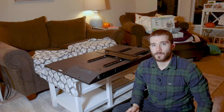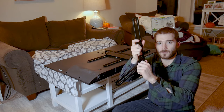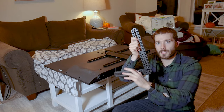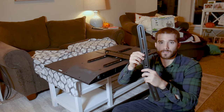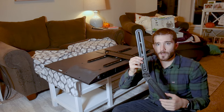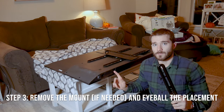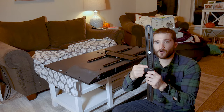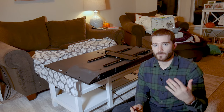Each soundbar mount is going to be a little different. This one actually has an adjustable angle, so if we loosen this knob right here I can adjust the angle at which the soundbar is going to be mounted. This section right here is actually where it mounts to the back of the TV. So I want to take my soundbar, which I have right here, up against the TV, make sure I have the correct angle, and find out which hole I want to mount into the back of the TV.